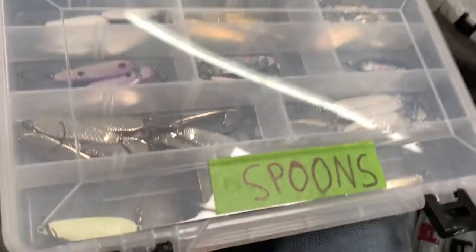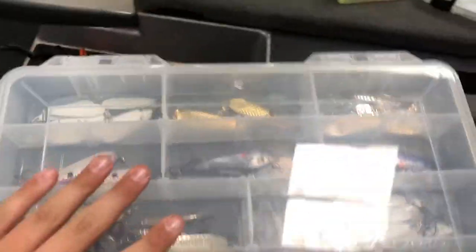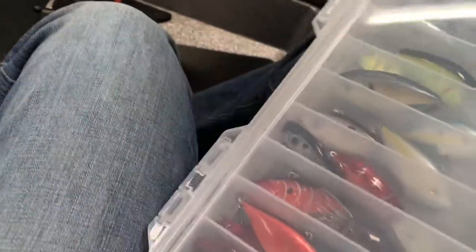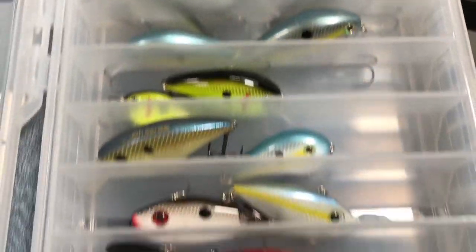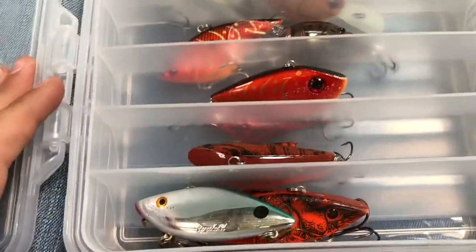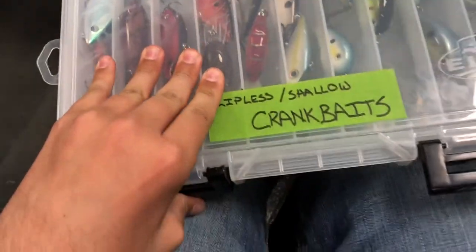Moving on, we have our spoon box. We go out in the timber and linear and spoon — that bite just ended. Tons of spoons, all different kinds of colors. Just jigging spoons — keep those in there. Here's our lipless and shallow crankbait box. They're all kind of slid down to the bottom. We got some Strike Kings, then some lipless — I think that's a Bass Pro Shops one, Red Eye Shad, Rattle Trap, all kinds of different ones. Just a variety of shallow and lipless crankbaits.